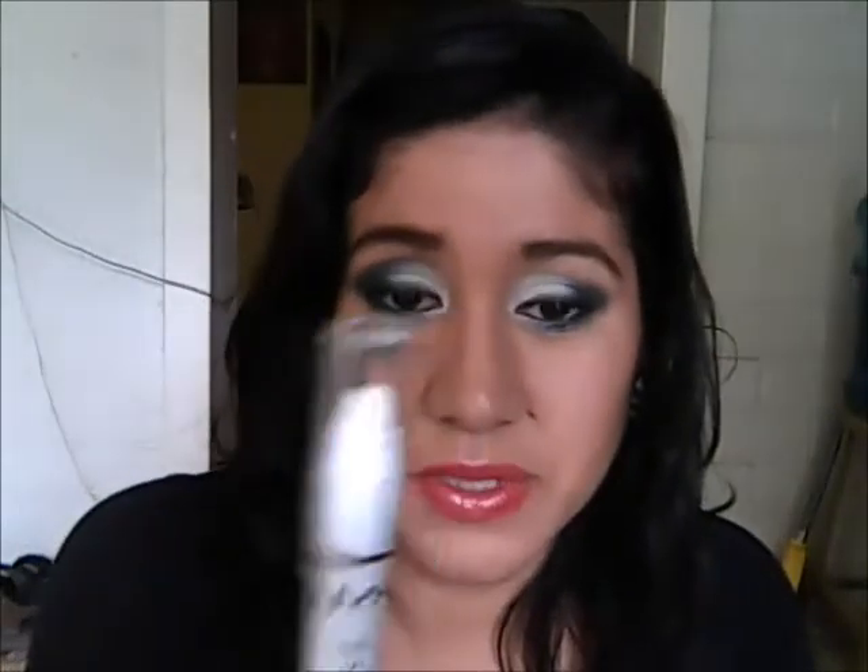First, I already used this in the tutorial — that's why I kind of wanted to get this up as soon as possible. This is the NYX Jumbo Eye Pencil in Milk. If you guys know if it's supposed to twist up or something, because I know you can't really sharpen the plastic one, so if you guys know how to make it longer, let me know.